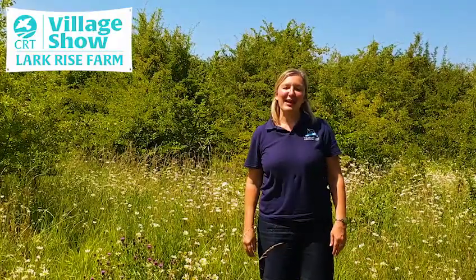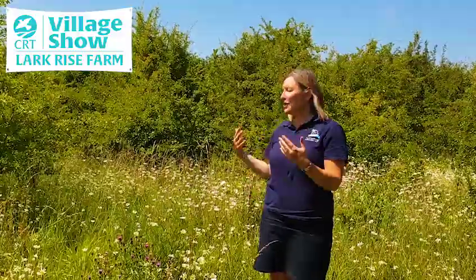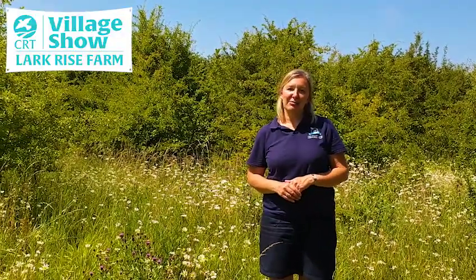Hello everybody, Gerry Turner here from the Countryside Restoration Trust. Today I'm standing amongst the beautiful wildflowers here at Larkrise Farm in Barton, Cambridgeshire.